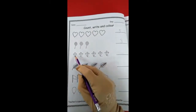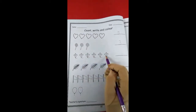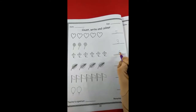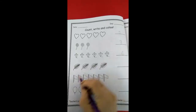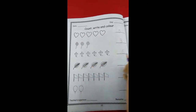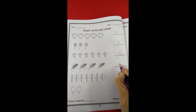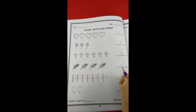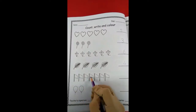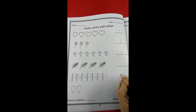How many cards are there? 1, 2, 3, 4, 5 and 6. Six cards. How many candies are there? 1, 2, 3, 4. How many flags are there? 1, 2, 3, 4, 5, 6 and 7. Seven flags.